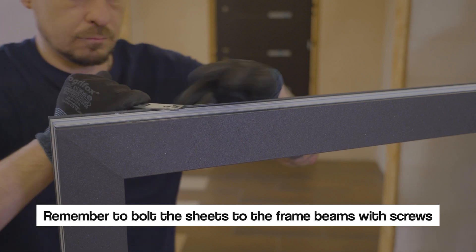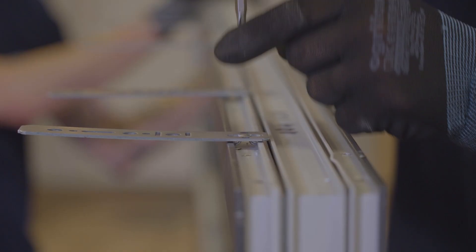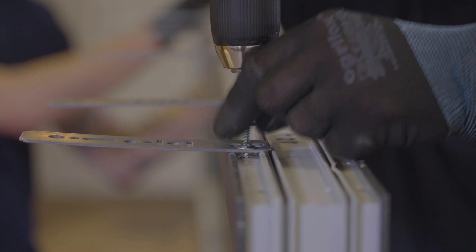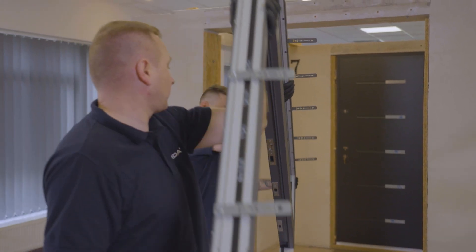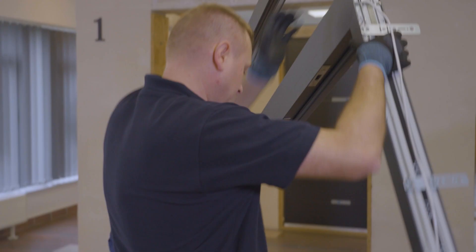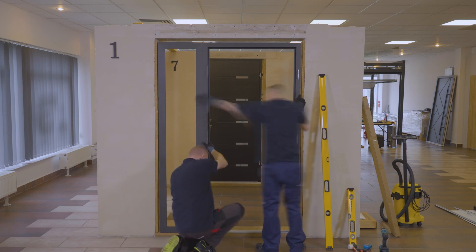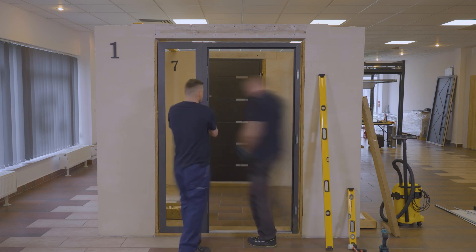The set is inserted into the previously prepared hole in the wall and fixed with wedges.